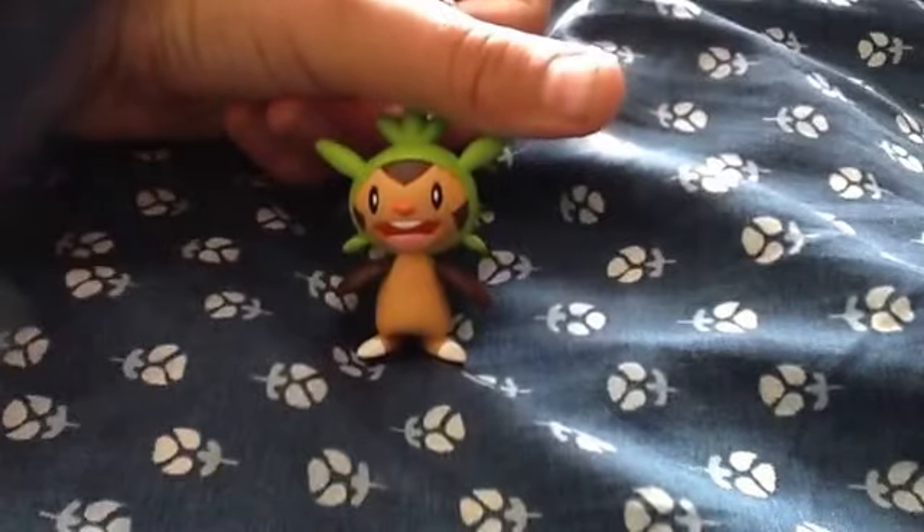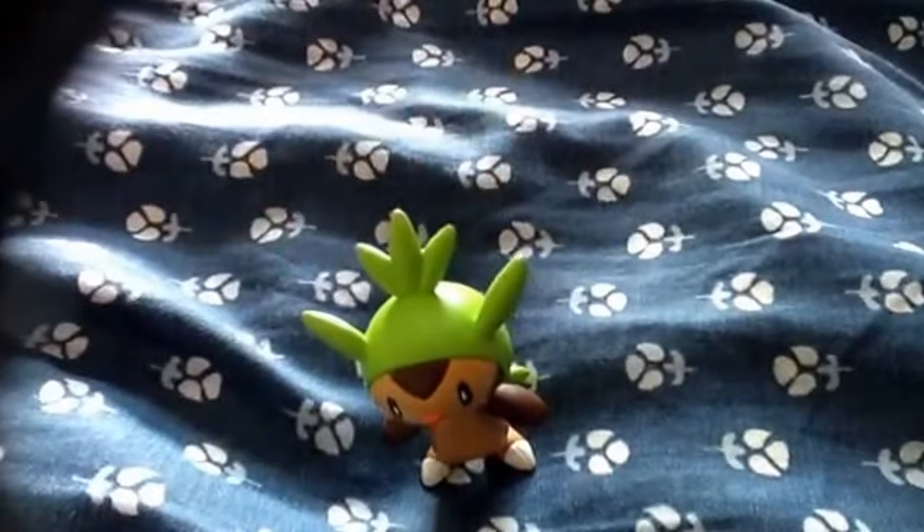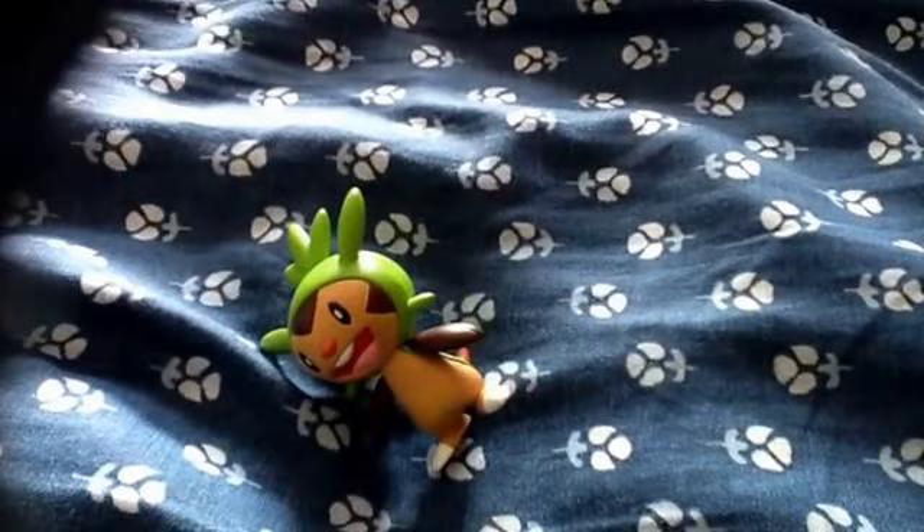I like Chespin but I guess that's really about it for today, fans. Let me just get you a look at Chespin here. I hope you enjoyed this video — please subscribe, bye bye!